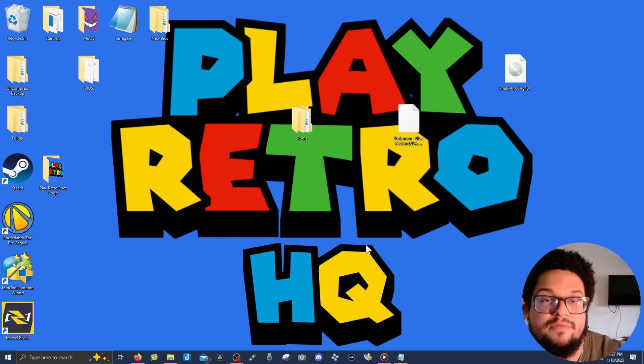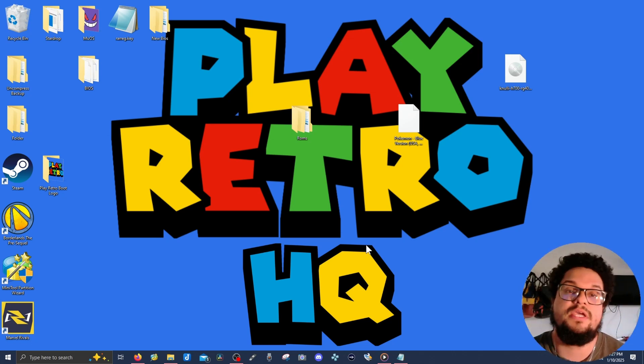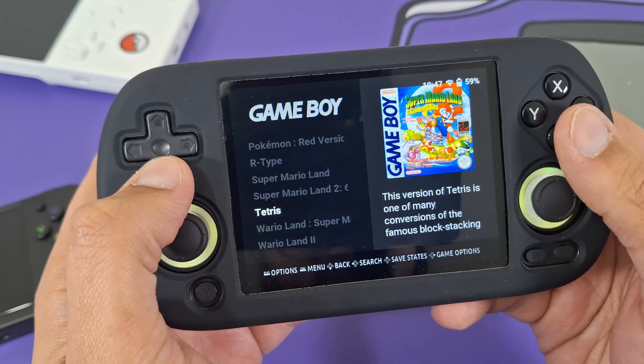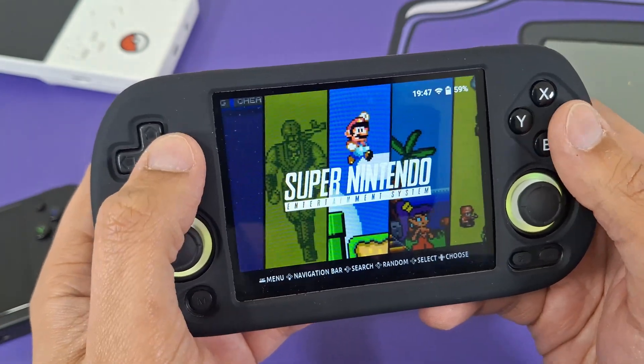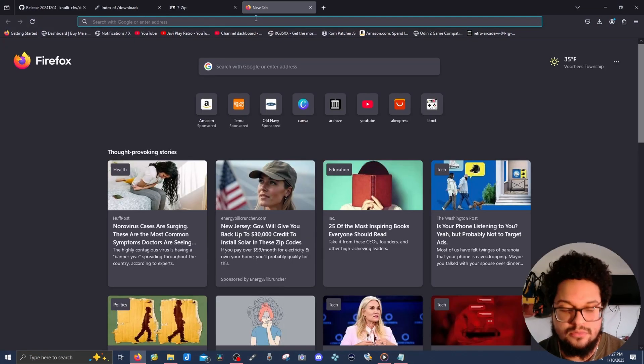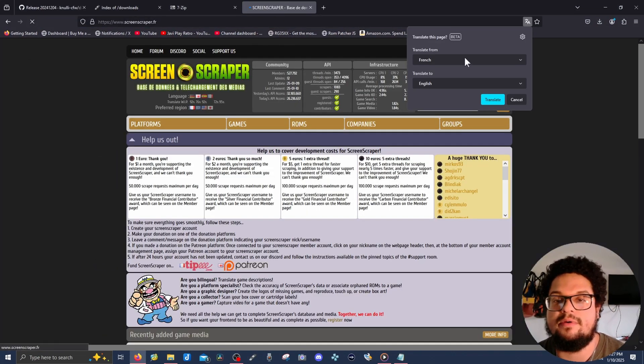If you want to take it one step further, I'm going to show you how to scrape your box art. If you want really nice box art, you can have a picture of the original box art, a screenshot, or a mix of images — you can do that using something called Scraper. You're going to go to a website called screenscraper.fr.